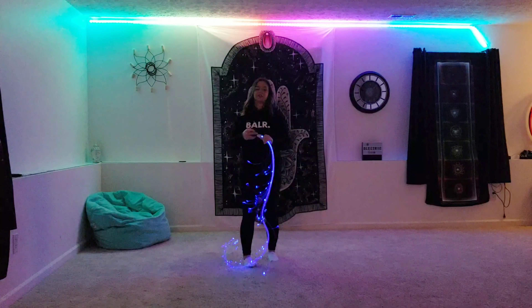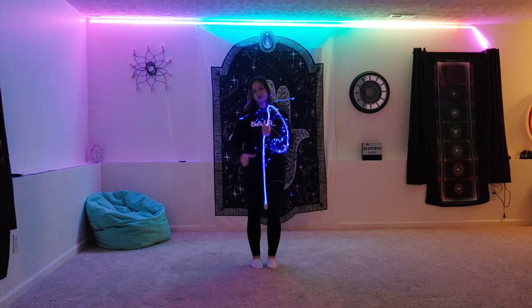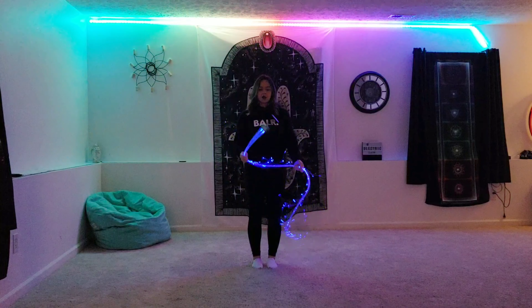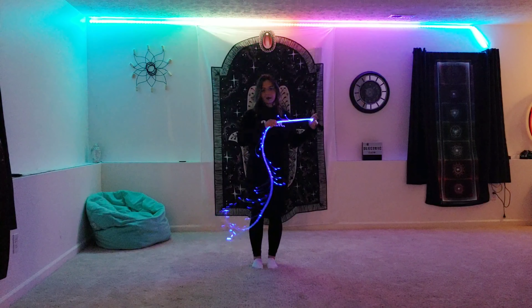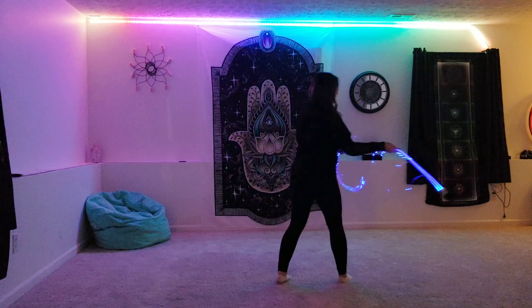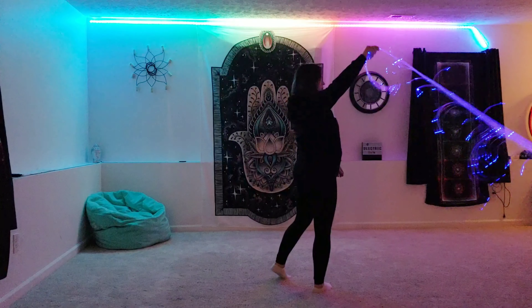Another important thing is that you want to get used to the whip sliding in your grip. This is going to be true for a lot of different whip moves, but especially this one, because if you are doing a move and you don't have a lot of distance between the handle and where your grip is and you want to go into that move, you're going to need to be able to let it slide through your grip as it comes back.